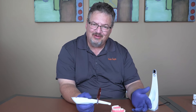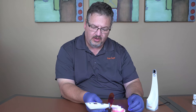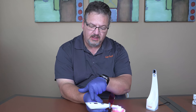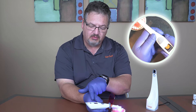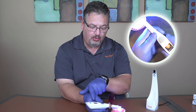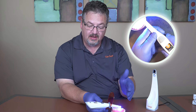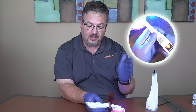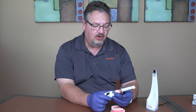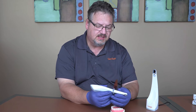Let me do this again. I get close, I'm curing, it's doing its thing. I see a bar across the screen showing how much time is remaining and a graph indicating how much light energy is being output — it moves up and down as my hand wiggles. And there's our 20 seconds. Confidence in every cure — you know you're delivering the appropriate amount of energy for that curing cycle.